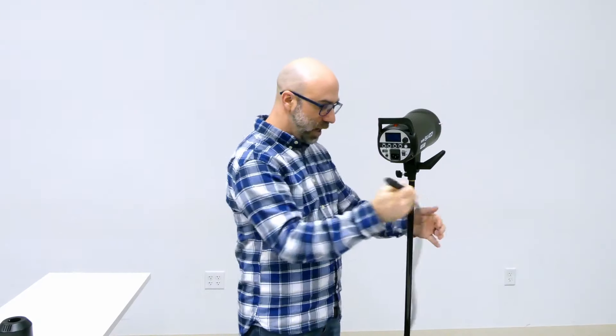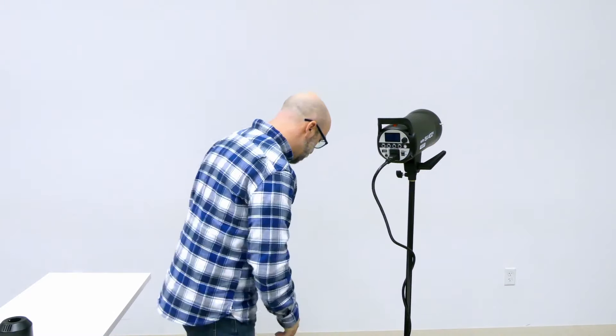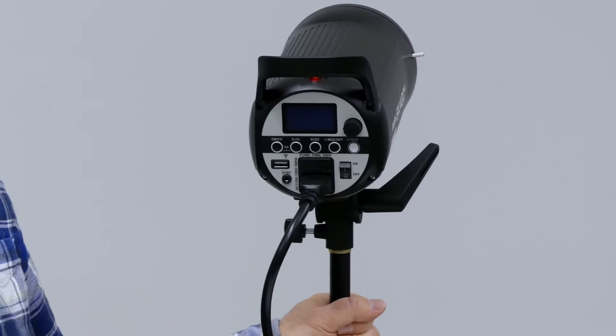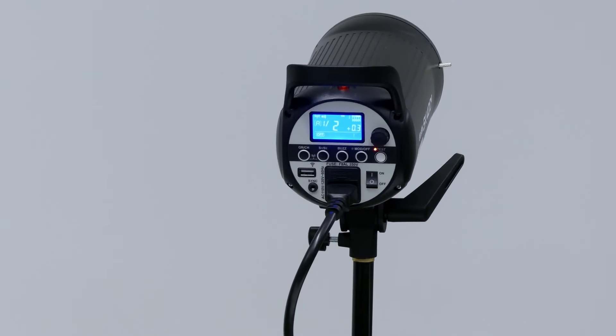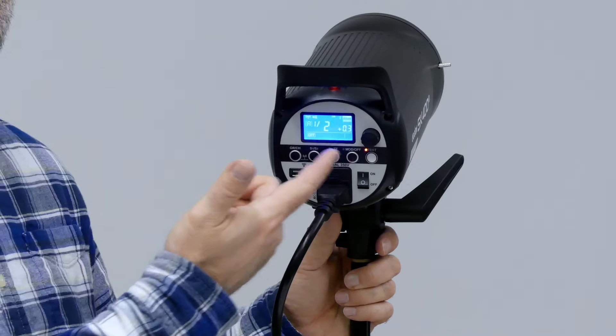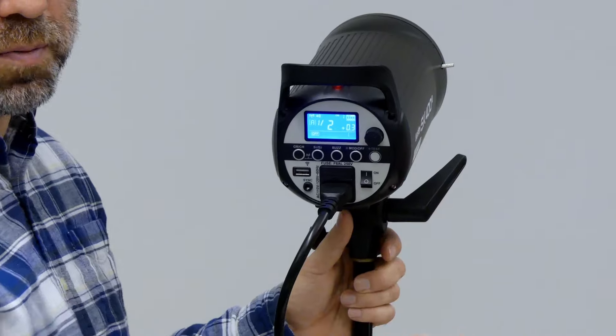I always tend to wrap my cables around the pole, so if someone trips on the cable it's not just pulling on the head directly. Plug it in there, and then plug this into the wall. Once everything's plugged in, hit the on button. It's going to beep to let you know it's ready, and we have a visual display here. We have the test button, so you can always test it — there it works.